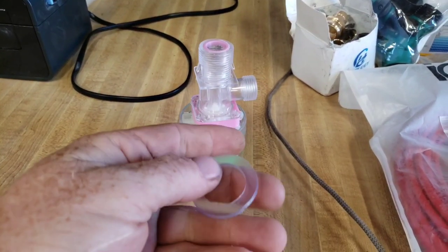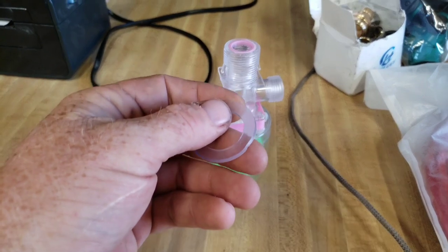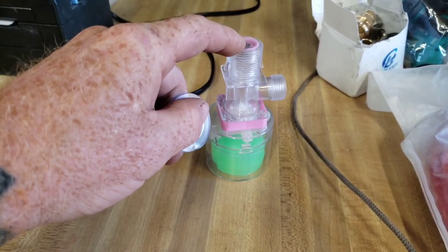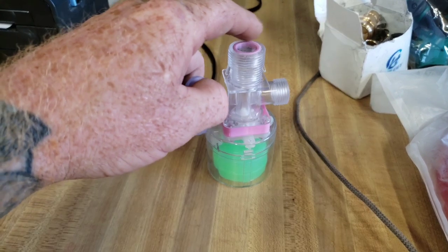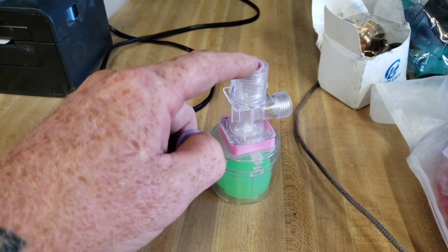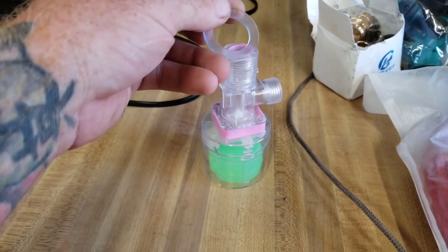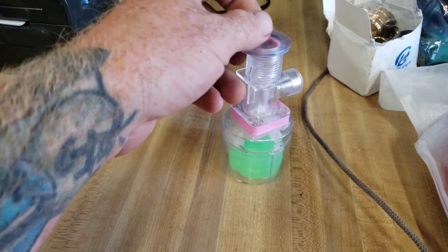I have 55-gallon barrels for the waterers for the pig pens. If I drill a hole in the top that's large enough for this three-quarter fitting — this is for a standard hose, that's why I got it. Hose will be cheaper for now, and then I can upgrade to three-quarter PVC when I'm ready. But this will come out the top of the barrel — I'll drill a hole for it, of course.